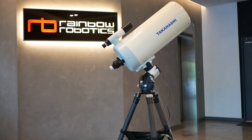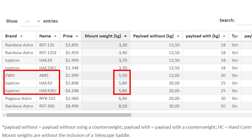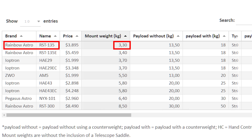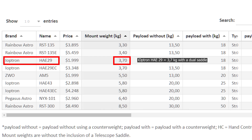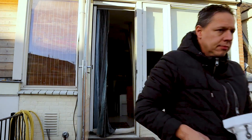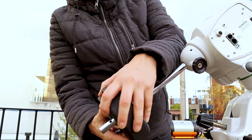These mounts are super lightweight, with the ZWO AM5 and the iOptron HAE43 weighing in at about 5 to 6 kilos — that's only 11 to 13 pounds. The Pegasus Astro NYX101 weighs about 6.5 kilograms, and the Rainbow Astro RST135 reports a weight of just 3.4 kilos without a telescope saddle. The Rainbow Astro RST300 weighs 8.5 kilos — the heaviest one — also without a saddle. As a comparison, the head of my Skywatcher EQ6R Pro weighs about 17 kilograms and the head of my Celestron Advanced VX is 7.7 kilos.